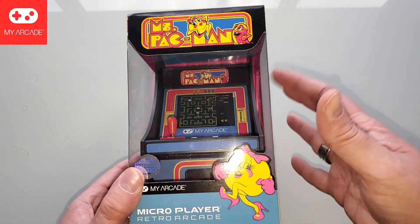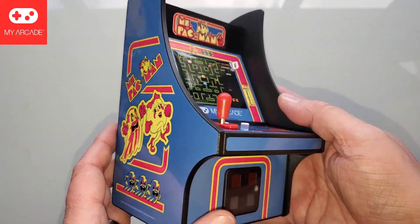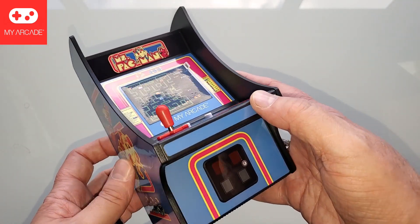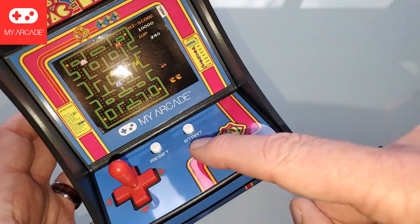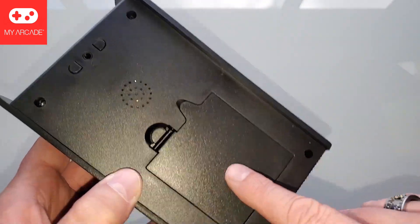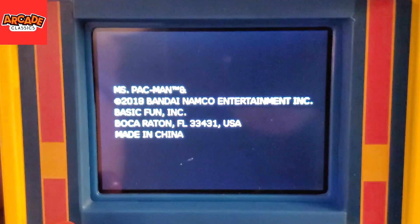Moving right along to the My Arcade Micro Player Miss Pac-Man. I have made no secret about the fact that I love the form factor of these My Arcade units much better. Here she is — I mean, just really gorgeous. I love the look of these My Arcades, I just wish the software was better. Maybe we'll have a pleasant surprise with this one. You know the standard layout — we have a four-way joystick, this joystick is removable. We have a reset and a start, power button is the coin door, volume up and down on the back, plus a headphone jack if you're so inclined. Batteries not included — you've got to provide four double-A's. Let's do that right now. Let's peel off and preserve our fake Miss Pac-Man screen.